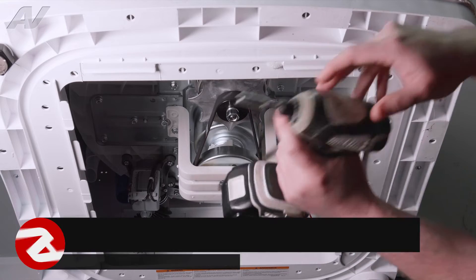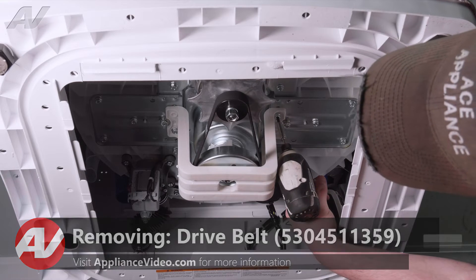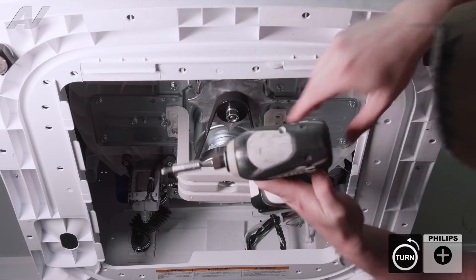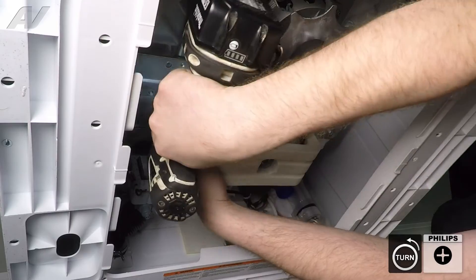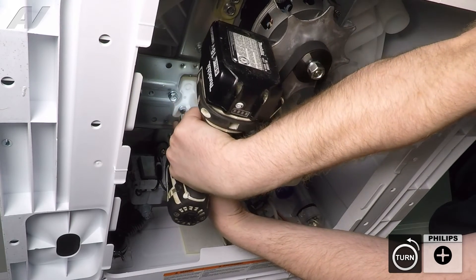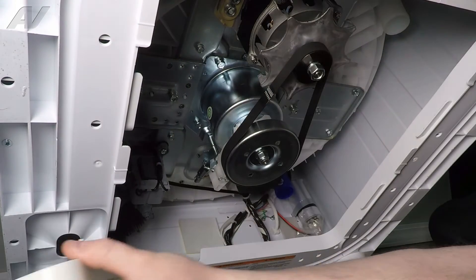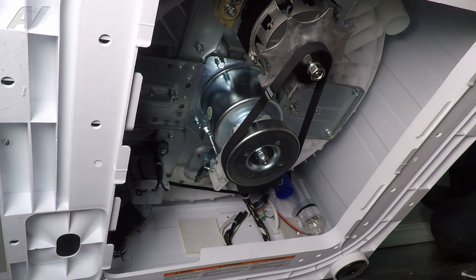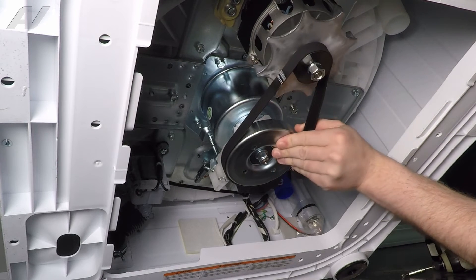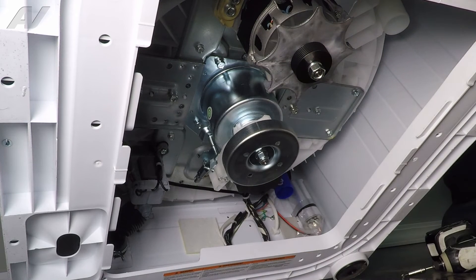To remove your belt, there are two Phillips screws located inside the housing that will have to be removed. There's one more on the other side. Drop down your guard and set it aside. Next, start to slide down on your belt while turning. Drop it off the pulley and set it aside.